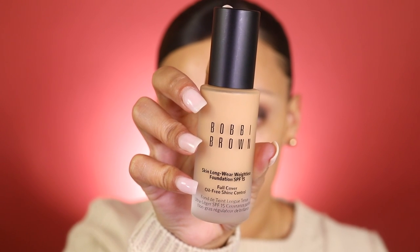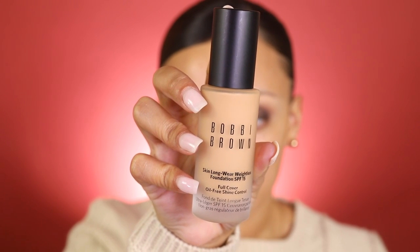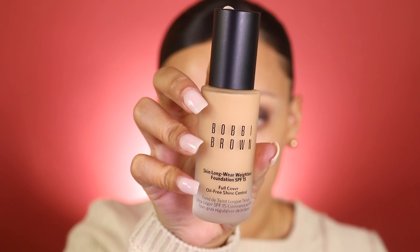Next I'm going to move on to my foundation. You guys already know my lashes are the last thing I do, so I'll go back to that once we're completely done with the face. For my foundation I'm going to be using the Bobbi Brown Skin Long-Wear Weightless Foundation in the color Natural Tan.